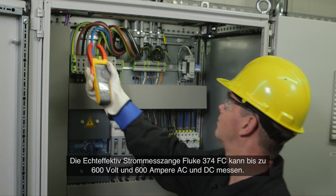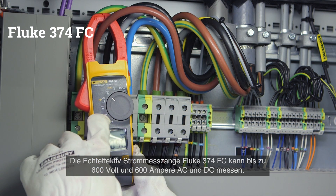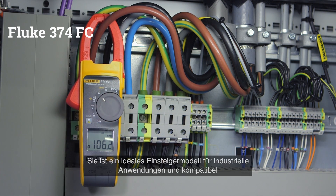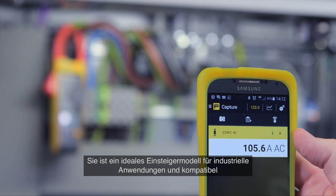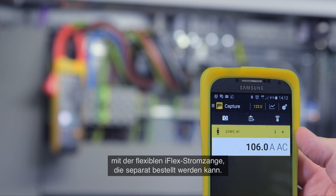The Fluke 374 true RMS clamp meter can read up to 600 volts and 600 amps in both AC and DC modes. It's the ideal entry model for industrial applications and is compatible with the iFlex flexible current probe, which can be bought separately.